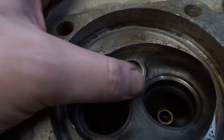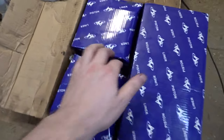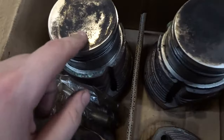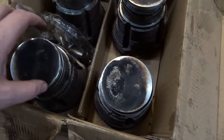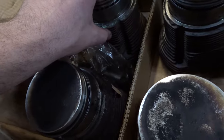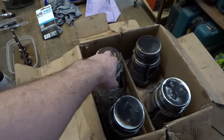Something came in the mail — this is my 1600 barrels and pistons. They are used but they were supposed to be in excellent condition, and aside from a little bit of carbon build-up, they all look perfectly fine — no pitting, nothing I can see from the surface. The only thing I need to check is that the piston rings are gapped correctly for the barrels. I'm hoping whoever took these off kept them with the barrels they came out of so they're still matched up and gapped correctly. If not, I might have to get a new set of piston rings and gap them again.